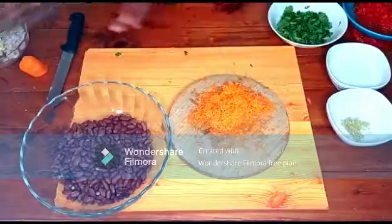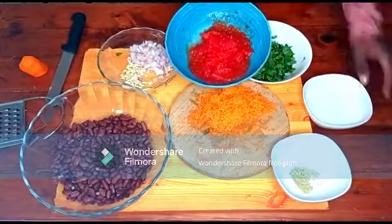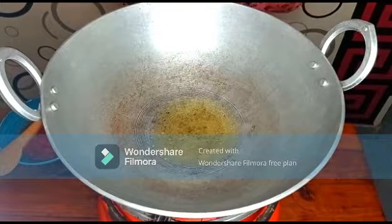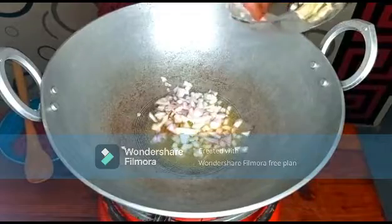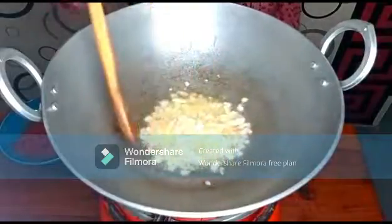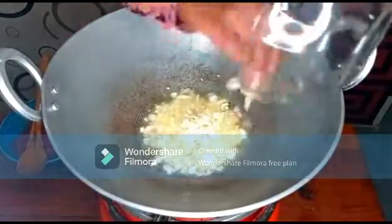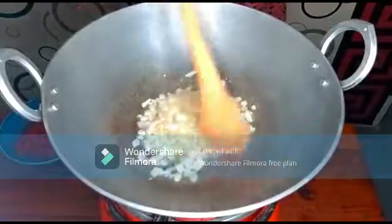From here we are going directly to frying. In my pan I have the oil — I'm waiting for it to heat so I can go ahead and add the onions. Mix them with the oil and let them turn golden brown. The onions are looking pretty good now, so I'll go ahead and add my garlic.